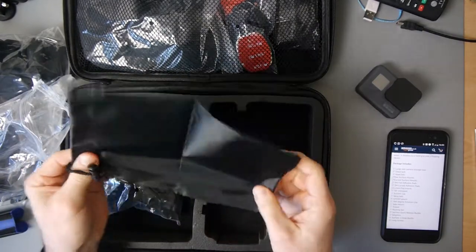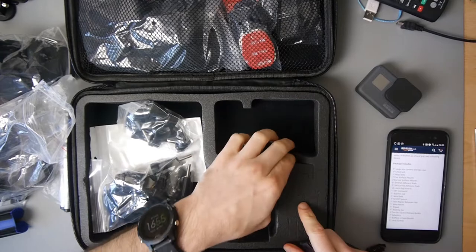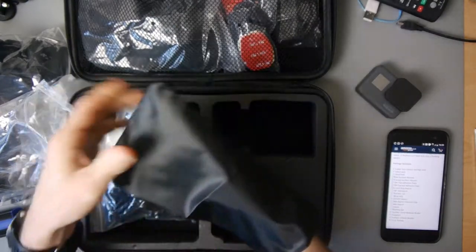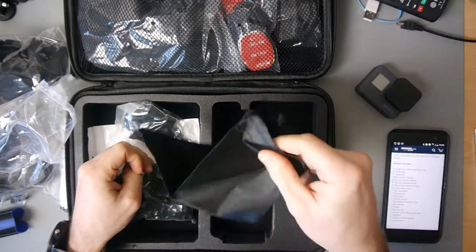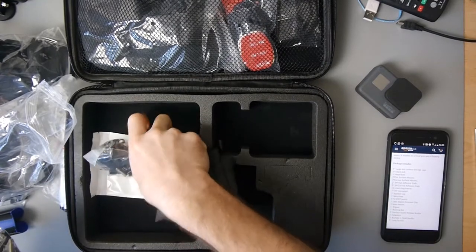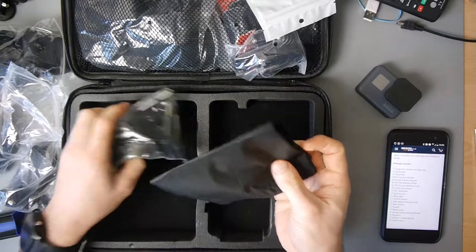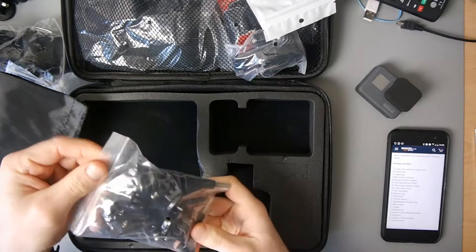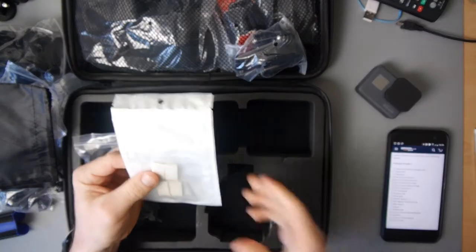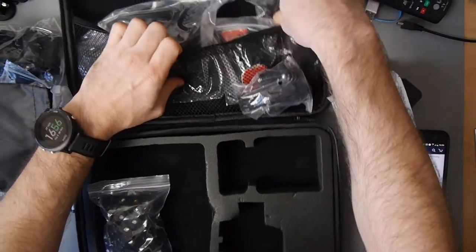There's a pouch here as well, which is quite good because there'll be times when you don't want to take the full big case. Those are just inserts so you can put other things in there. There'll be times when you just want to throw a few accessories in — or perhaps when you're going to the beach, bags always come in handy. We've got some adhesive pads as well, and that's for doing a lot of sticking with the other things that are here.